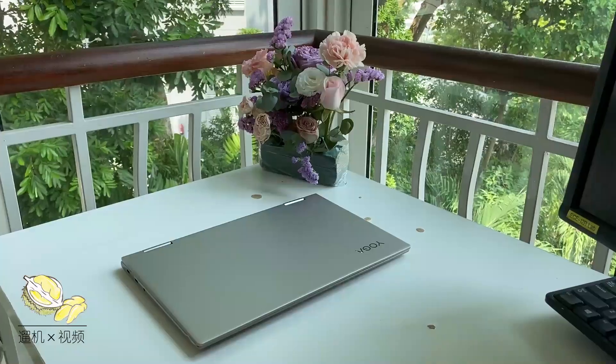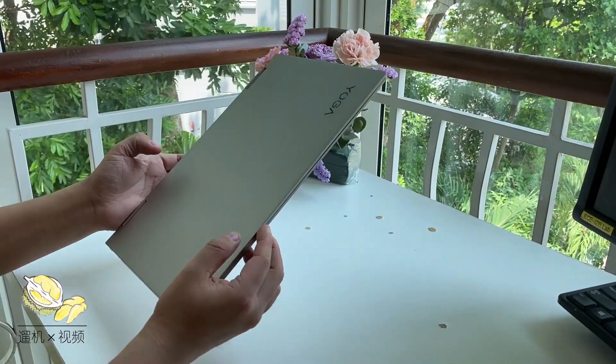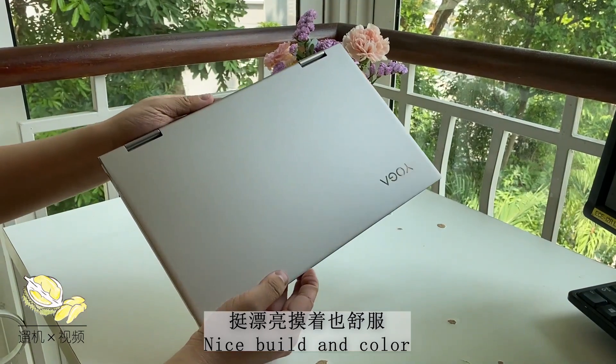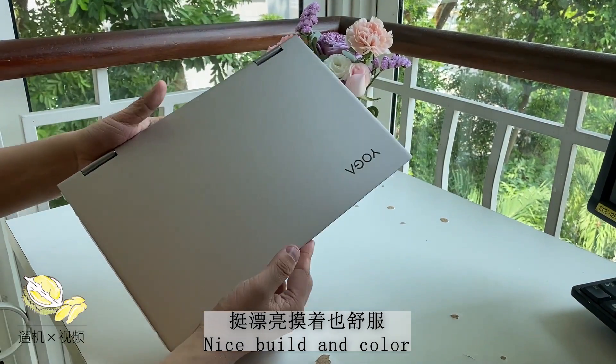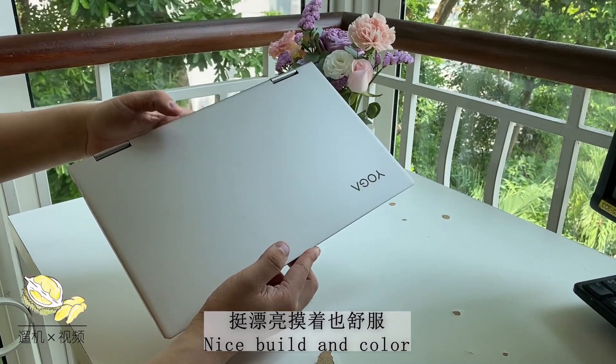This one is a gold color model. Out of the yoga box, you get a Type-C charger, a converter, and the laptop. The 14-inch Yoga looks really gorgeous — the gold is kind of silvery and not really shiny. This is a beautiful laptop.